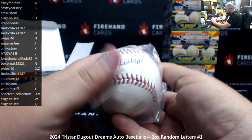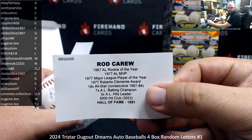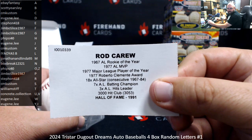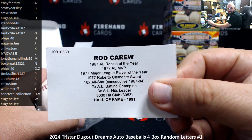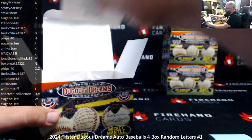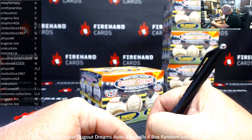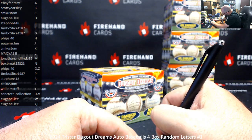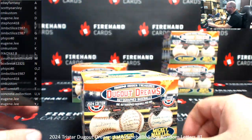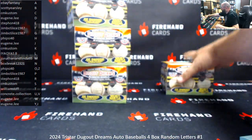Rod Carew. They'll go to CM Custom, letter C. So we've pulled two Hall of Famers so far in this case. Each case is supposed to yield four Hall of Famers and eight baseball favorites, as they call it — basically non-Hall of Famers. They could be current players or just guys like Jim Edmonds, who have a lot of gold gloves but won't get recognized by Cooperstown. That'll do it for break number one. The baseballs: Rod Carew, Frank Viola, Rollie Fingers, and Jim Edmonds.